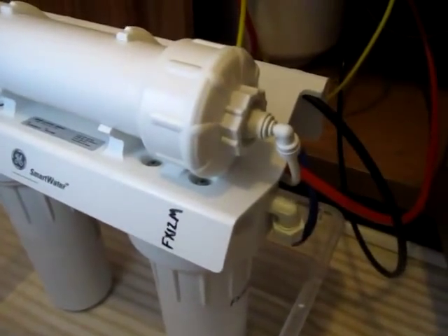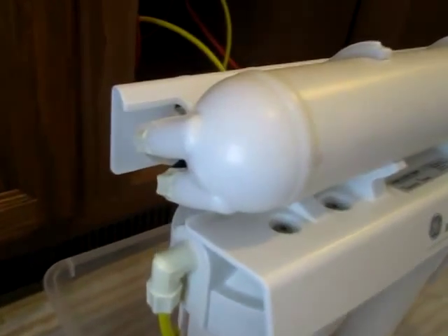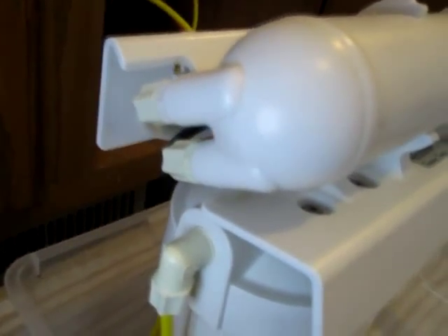Okay, well so far so good. It's been running about 10 minutes and I can hear the water pressure going through there. There's no leaks.